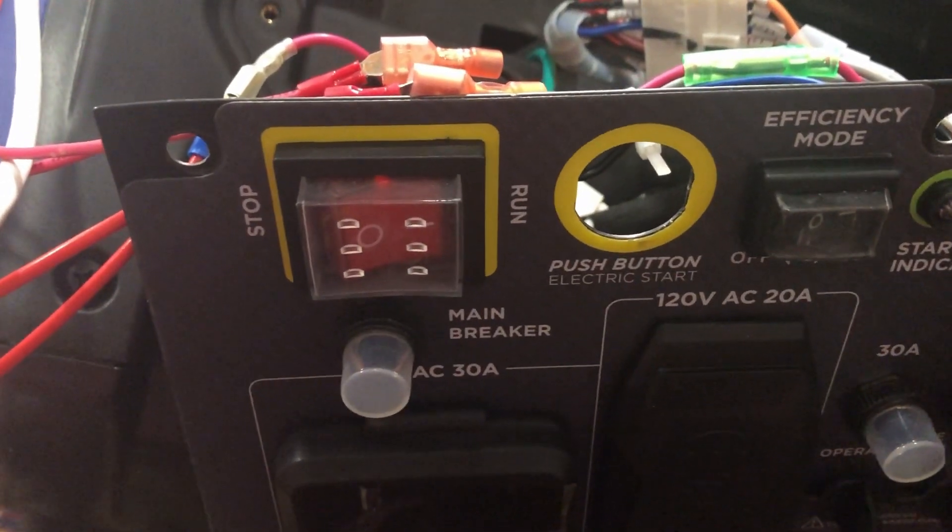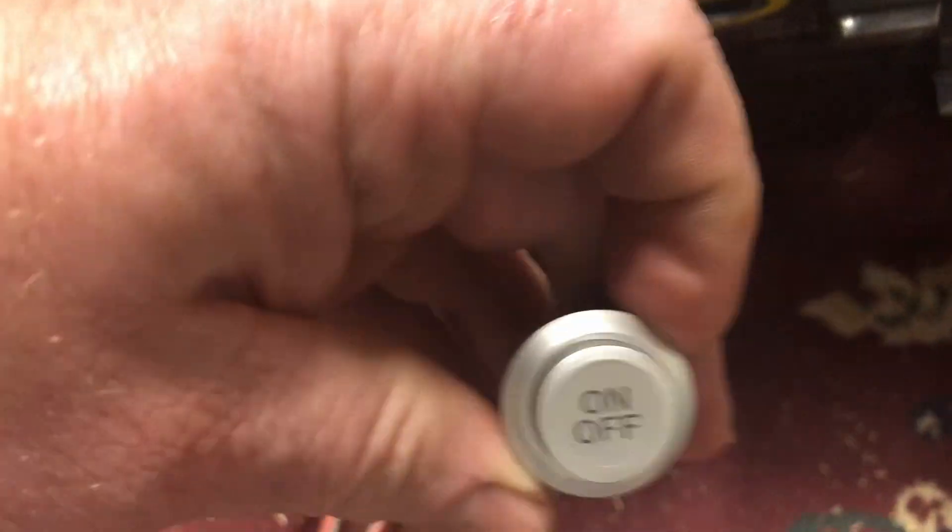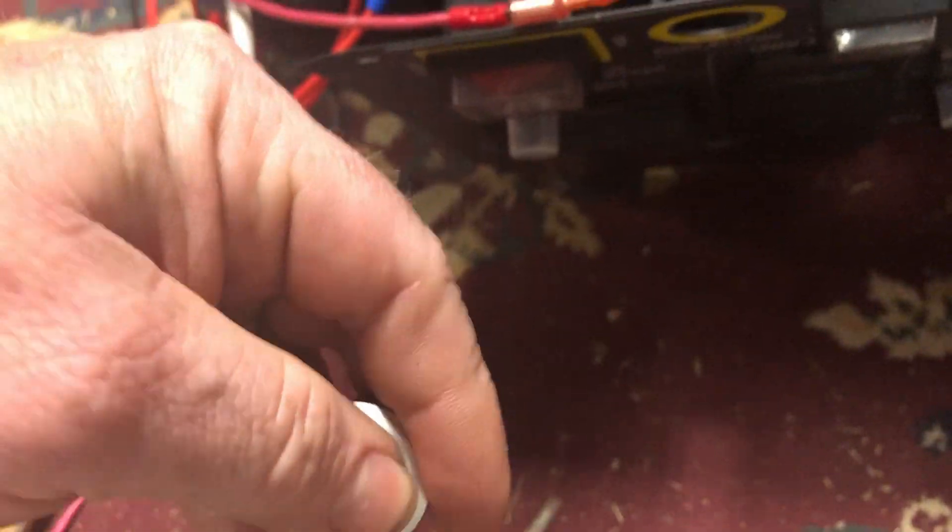The switch here on the left was designed to enable turning the generator on, and then you were supposed to press the start button — this guy here — and press that and the generator would start.